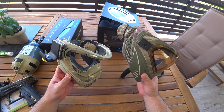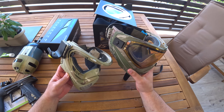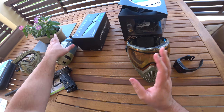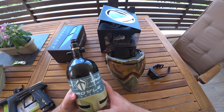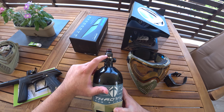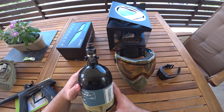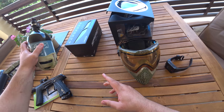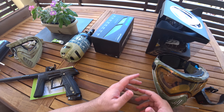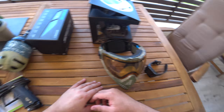I love the E4 but this one is perfect for me. This is my old tank but with the new Ninja Reg Pro Version 2. I bought all this stuff so I'm gonna start paintball again — hope you like it guys, see you in the next video.